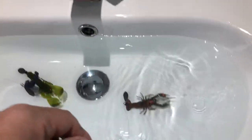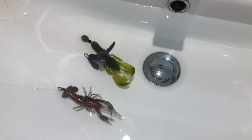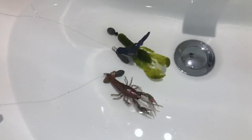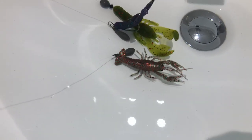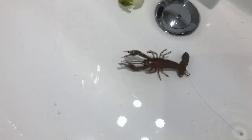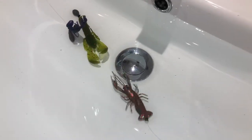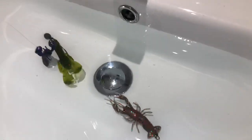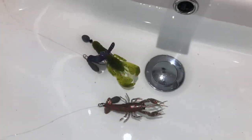The last one is the Savage Gear one, which in the water I think certainly looks the most real. This one has got air in its claws and a hollow body as well. You can see that the claws are standing up — not quite as well as the Z-Man — but definitely I think the most realistic looking crawl.